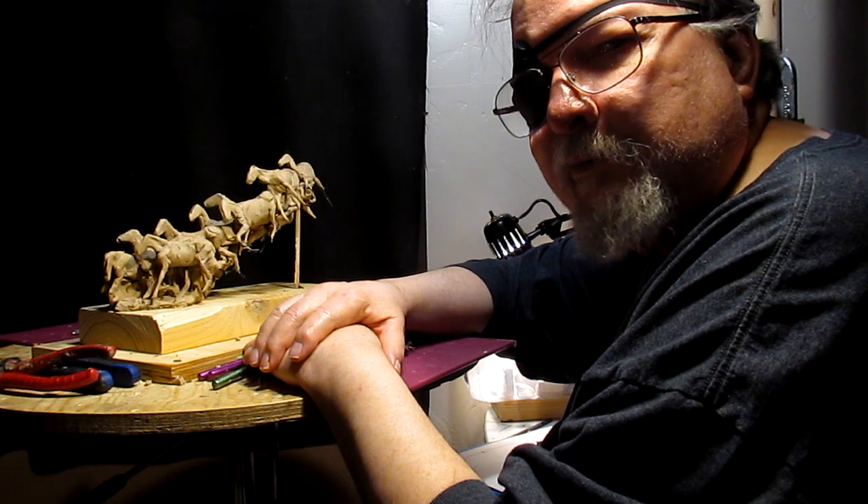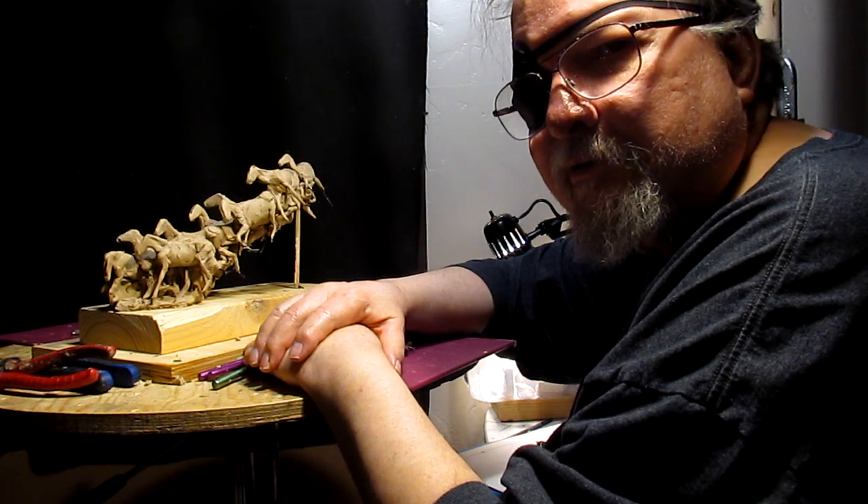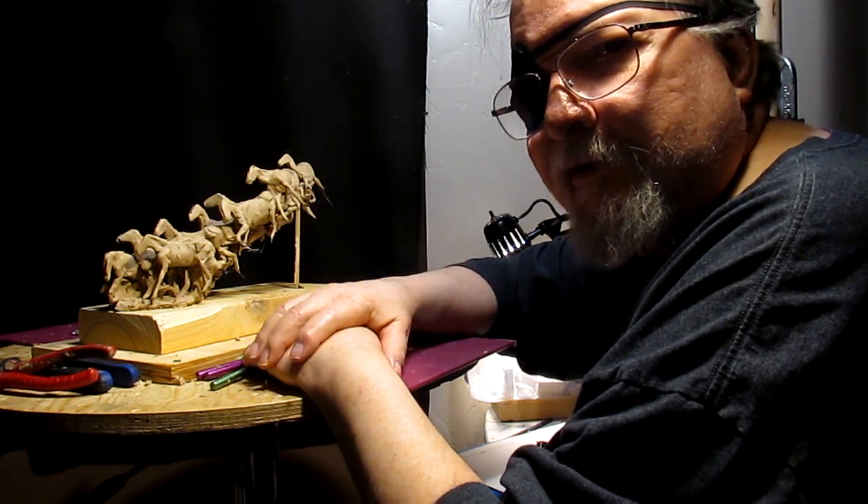I hope everybody has a great night and I'll see you next time. Good night.